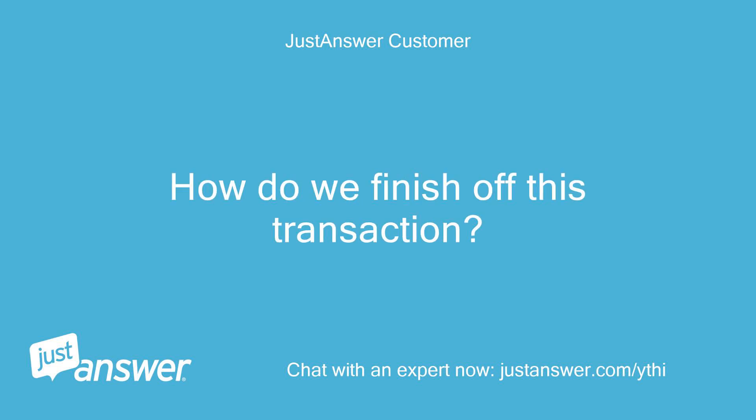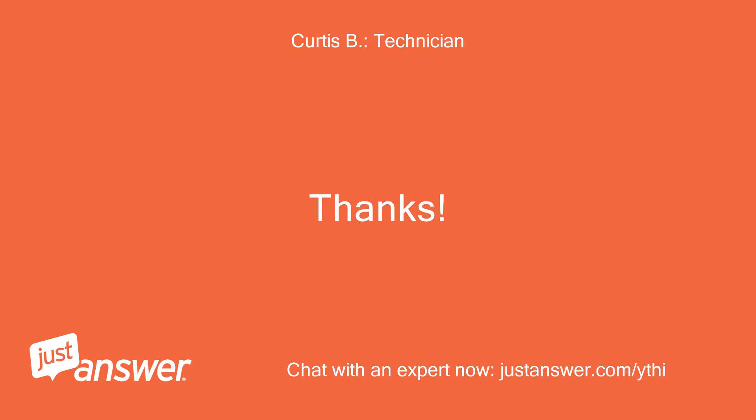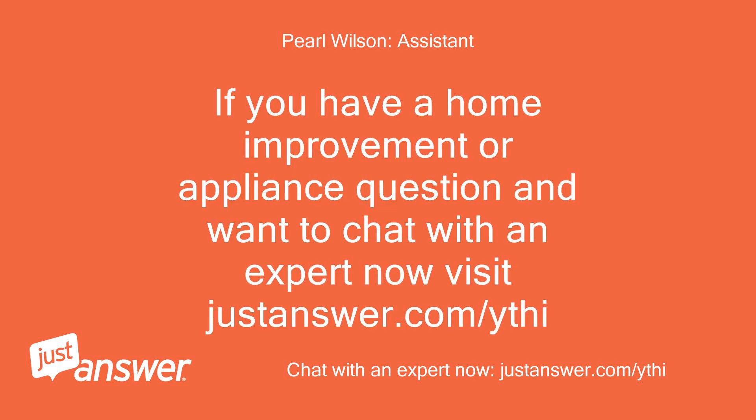How do we finish off this transaction? If you have a home improvement or appliance question and want to chat with an expert now, visit justanswer.com/ythi.